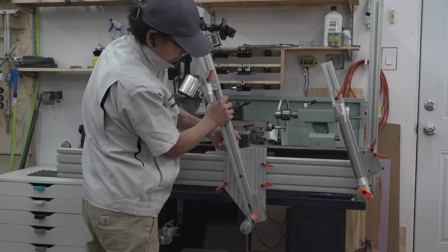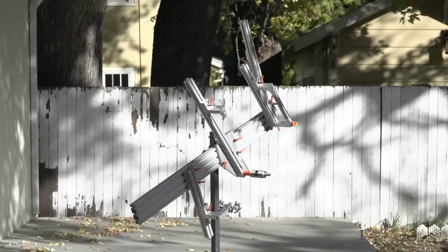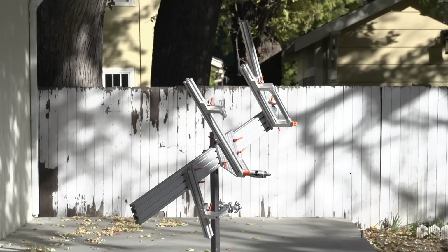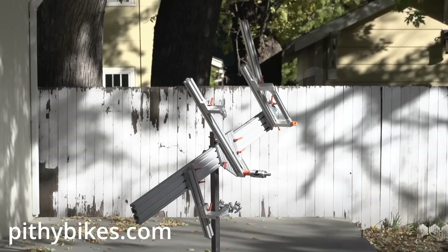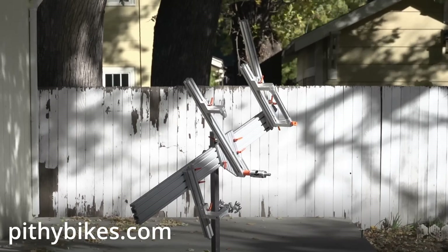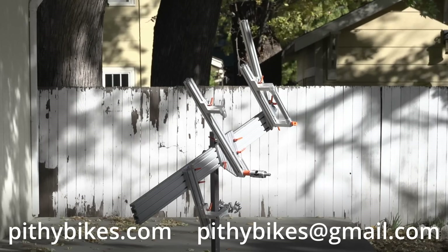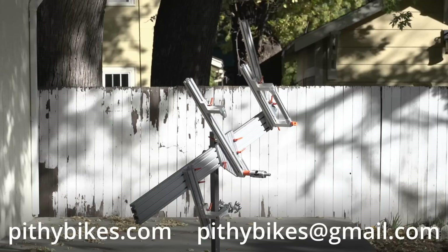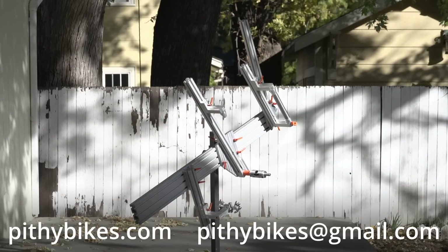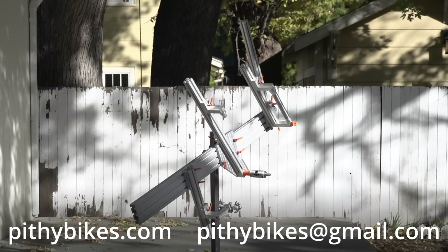As alluded to at the start of the video, I was not planning on making these changes, at least not in the middle of the current frame build, but here we are and I'm glad to have finally done it. If you're interested in the updated plans to this jig, they are now in the store section of my website, pithybikes.com. If you're interested in a kit version of this jig, please send me an email at pithybikes@gmail.com. If there's enough interest, I'll look into a production run and the folks who emailed will be at the top of the list. Thanks for watching, stay humble, and I'll see you all in the next one.